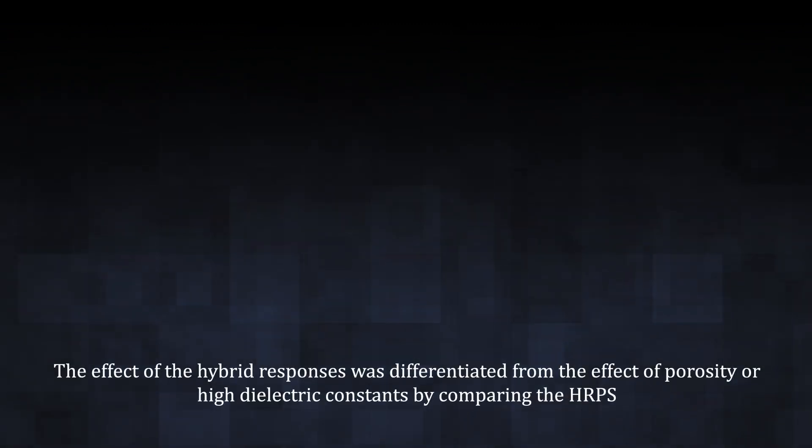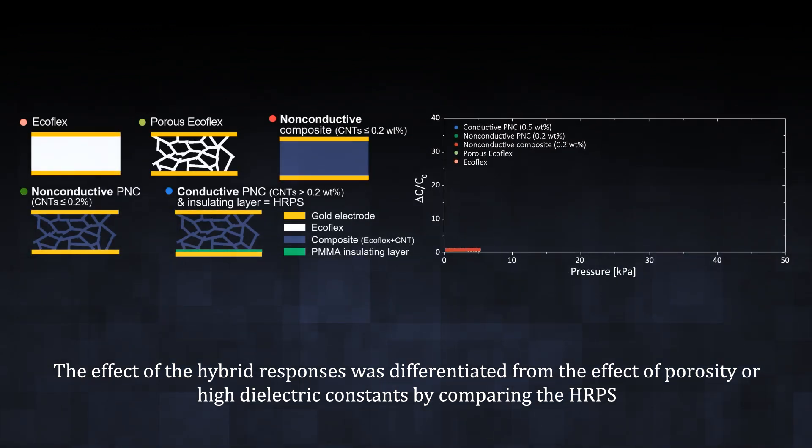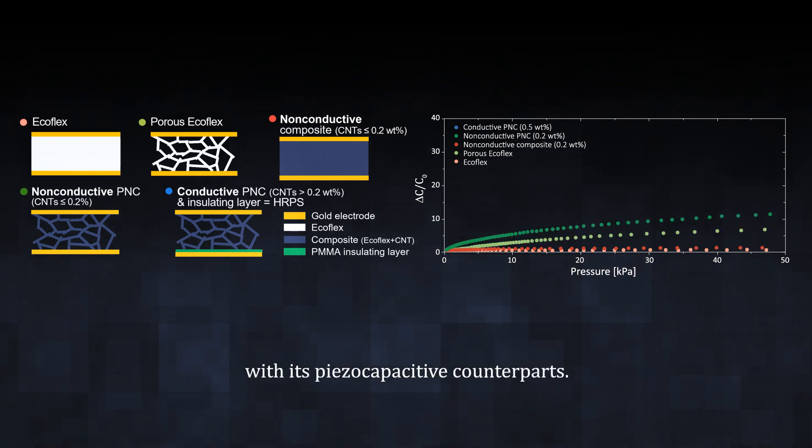The effect of hybrid responses was differentiated from the effect of porosity or high dielectric constants by comparing the HRPS with its piezo-capacitive counterparts.